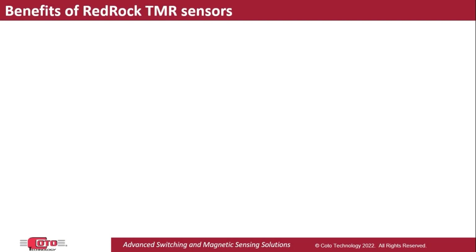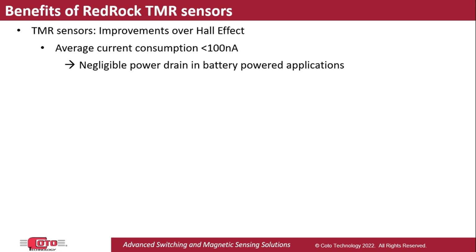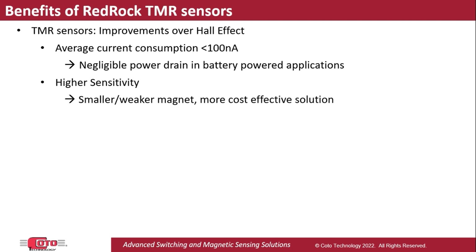RedRock TMR sensors are a great alternative to Hall Effect sensors. Their current consumption can be under 100 nA, which would be a negligible power drain in battery-powered applications. They can also be more sensitive than Hall Effect sensors, which allows the use of a more cost-effective magnet solution.